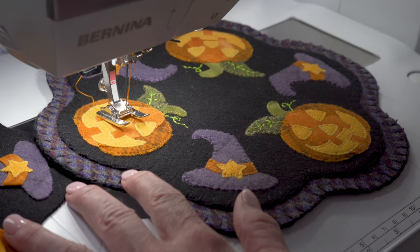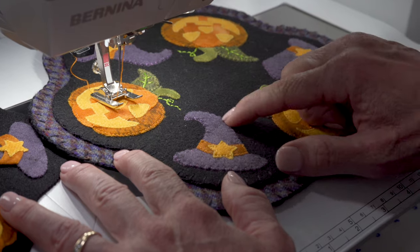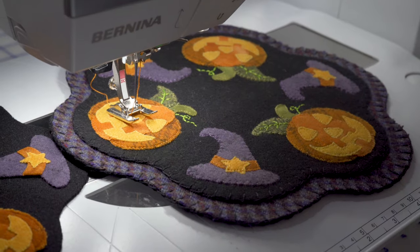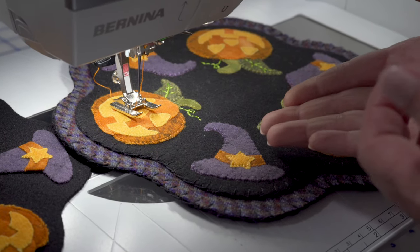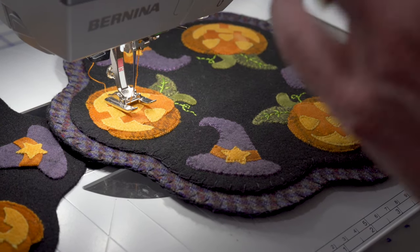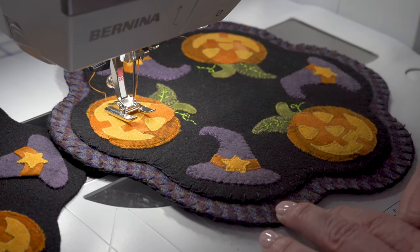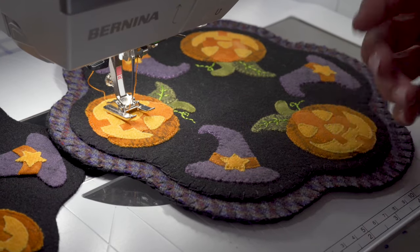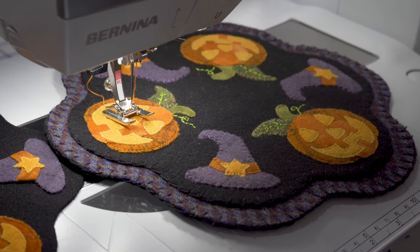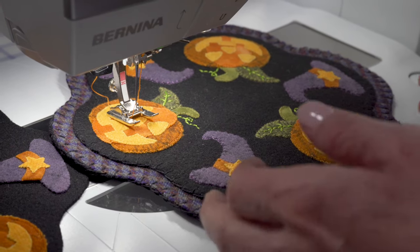Now with the blanket stitch, I'm going to go ahead and change my thread out to the purple. I'll adjust my machine and we'll do a blanket stitch — I want you to see that. I just love that with the 12-weight thread, it's not meant to be invisible. It's meant to be part of the beauty of the project. You want that thread showing, and you can see how that 12-weight thread just has a bulkiness that really shows it off and it's quite beautiful. I'll change my thread, change my setting to a blanket stitch, and we'll stitch down the witch's hat.